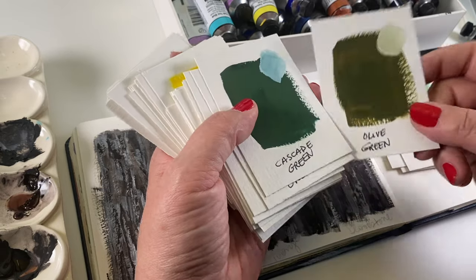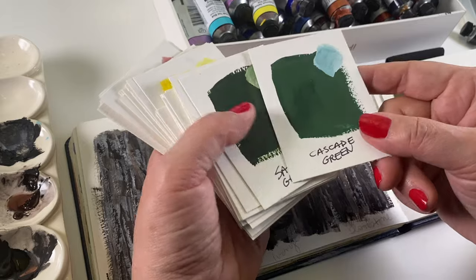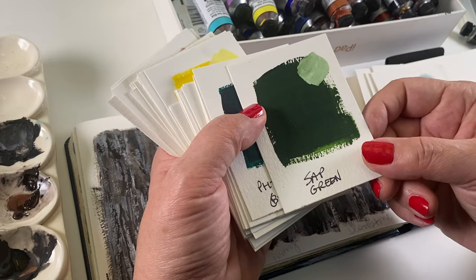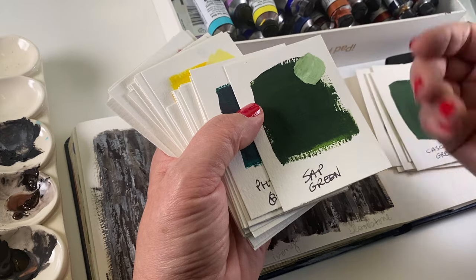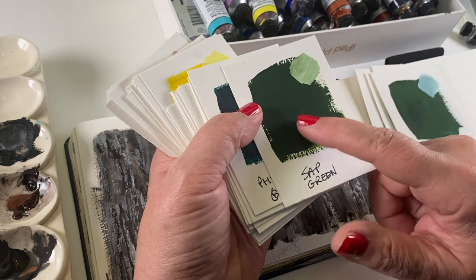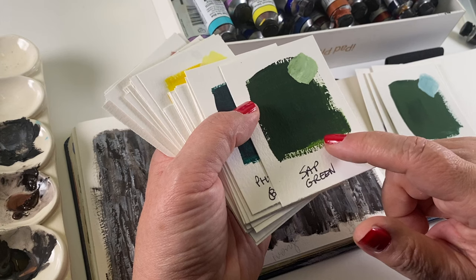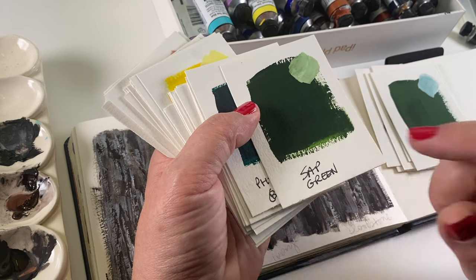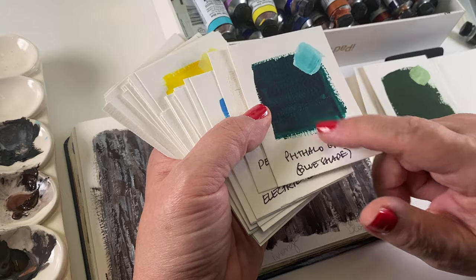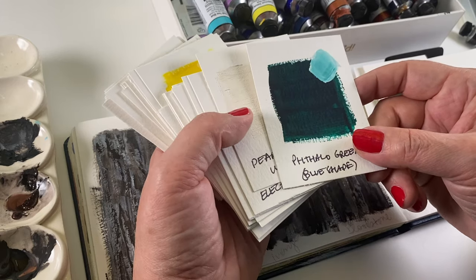Olive Green has a very good dark to it, but it's not a blackish dark. Cascade Green has a pretty decent darkness. Sap Green was interesting because I'm used to using it in watercolor with a lot of water, and it washes out to a beautiful color. In gouache, it's practically blackish — very, very dark, which is really helpful when you're looking for a dark and don't want to use black. Phthalo Green Blue Shade is very turquoise-y, but you wouldn't know it just looking at the mass tone. Adding just a tiny bit of white lightens it and makes it more of a turquoise color.